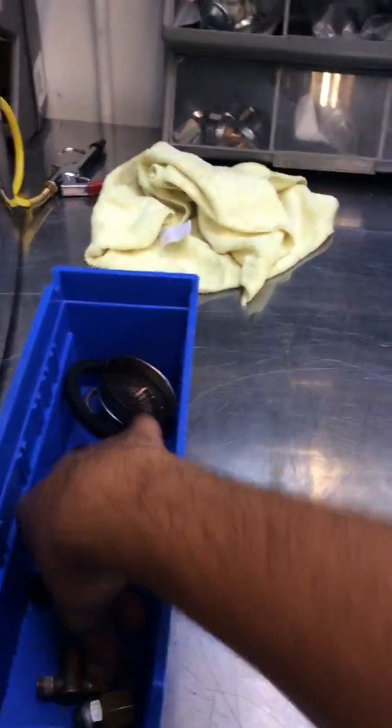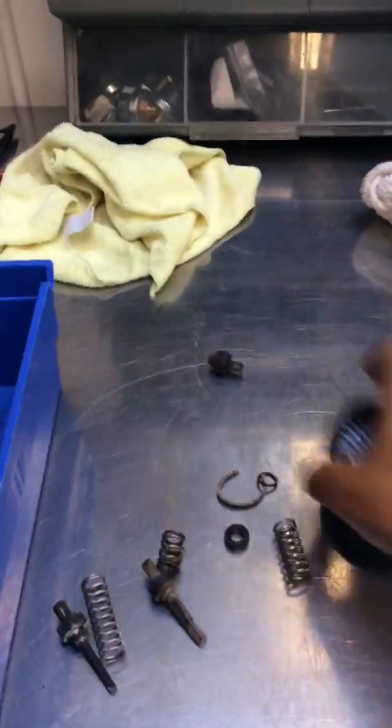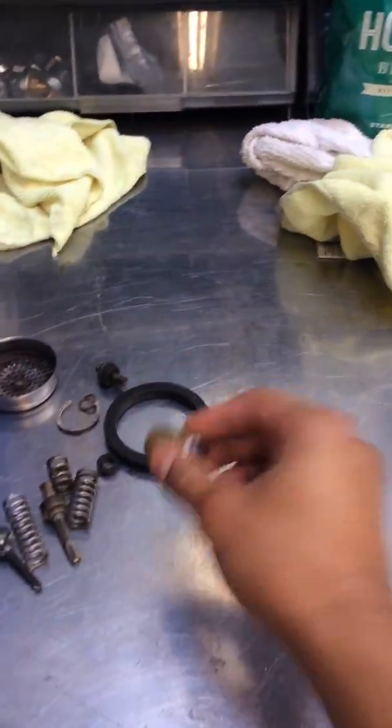Replacing pretty much all these springs that you see, baskets, and all these parts that you see — all coming from the E61 group head. We also replaced the pressure valve and the safety boiler valve.